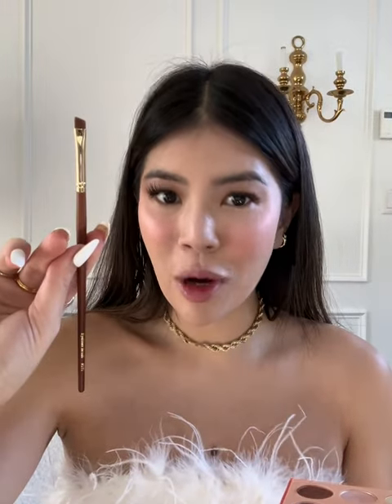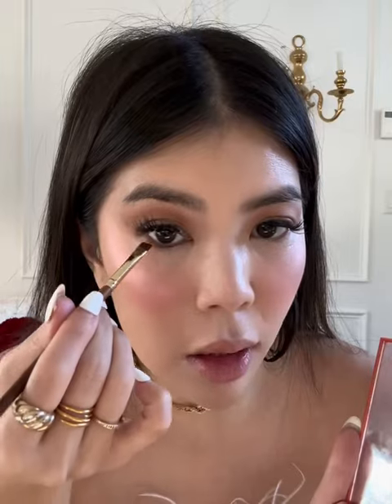Lastly, we'll go in with the eyeliner brush 571. This is giving me a really, really sharp line. I just applied some lipstick and this is the finished look with Fuller Brushes.